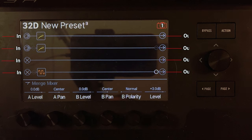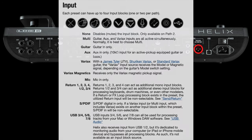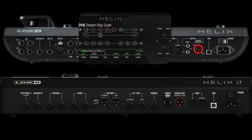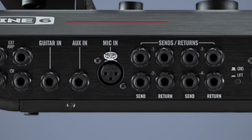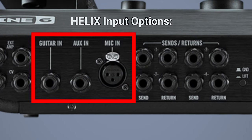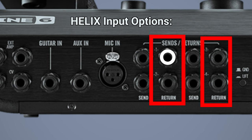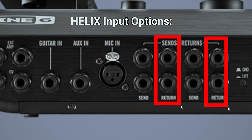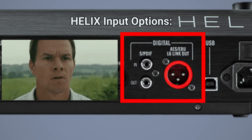What are our input and output options? Since we're going to go over multiple configurations, it's important to know what inputs and outputs you have. For the Helix floor, for inputs you have the guitar in, an aux in, and a mic in. Then there are four send and return ports — the return ports act as inputs. So return one can be one input, return two another, three and four. Or you can do it in stereo and patch them together — return one and two as stereo, and return three and four as another stereo. You also have the option for a variax input if you use a variax guitar. I don't think many people will be using that.